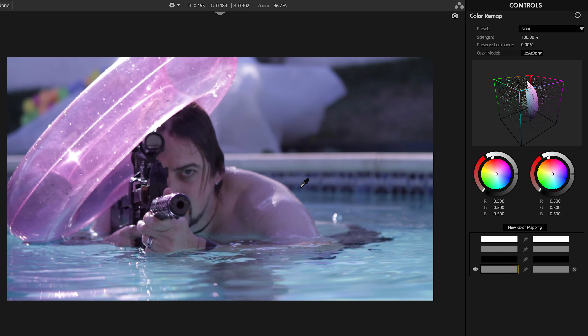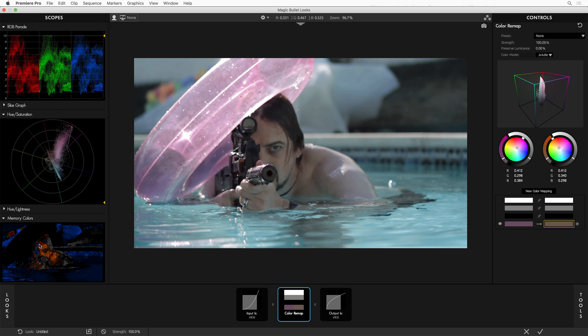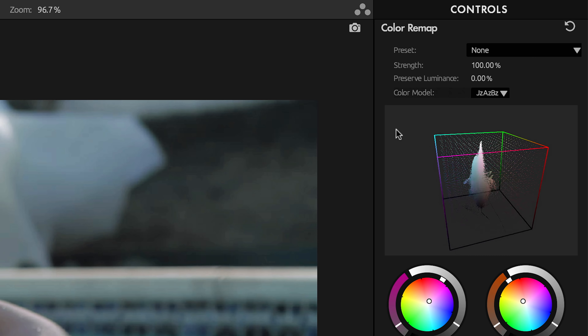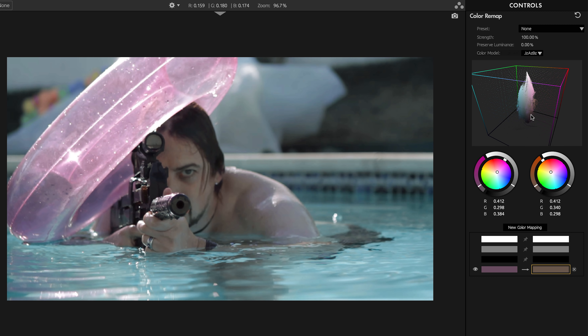I'm going to create a new mapping and eyedrop his forehead. You can see what color it is — it's like this burgundy maroon color. I'm just going to grab it and swing it more towards orange. We've done it — we've made him person color. You can see him turn orange on the scope. But it did affect the rest of the shot, because the way Color Remap works is like putting pins in a three-dimensional rubber sheet of color. If you only put in one pin, you're going to scoot the whole sheet around. You can actually see that happening in this 3D scope view.